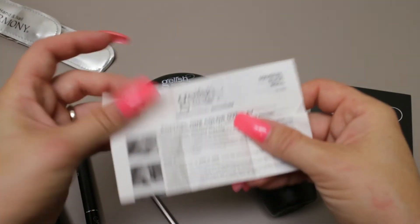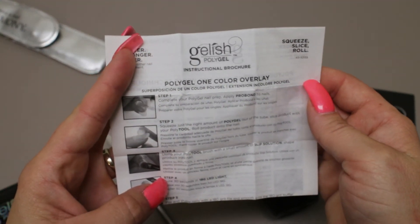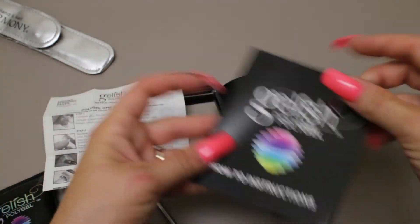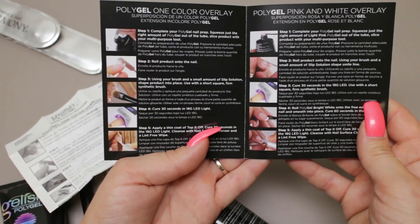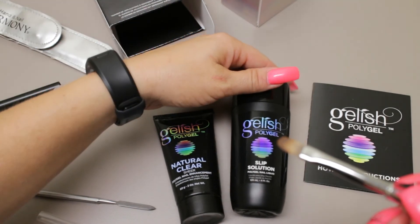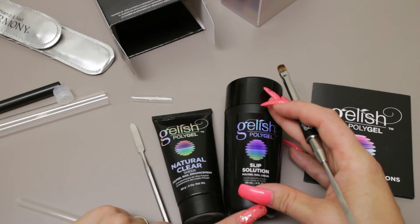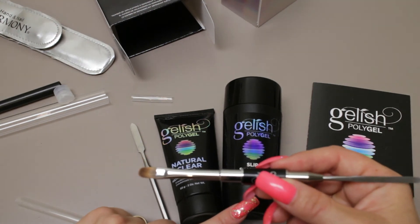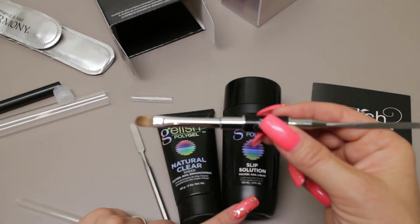Finally in the box, I did find an instruction sheet for one-color overlays, giving you step-by-step instructions. So in your kit you have your natural clear poly gel, your slip solution, and your tool. Based on what I've seen, I highly recommend buying the poly tool — it looks super useful. Please come back in a couple weeks to look for my review video on the poly gel once I get a chance to try it out.